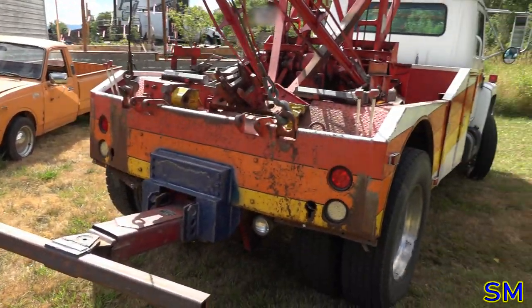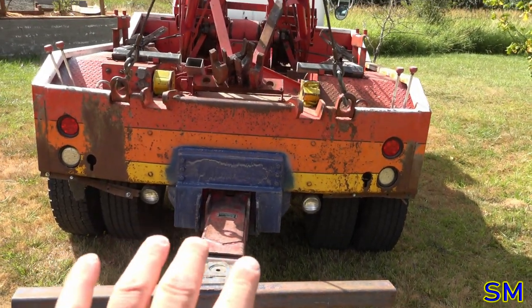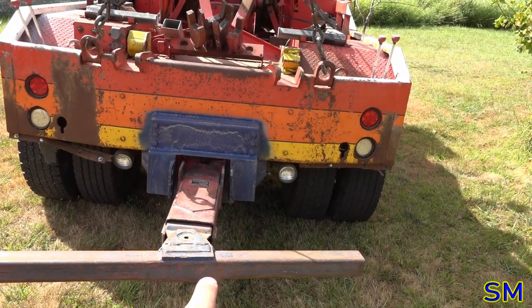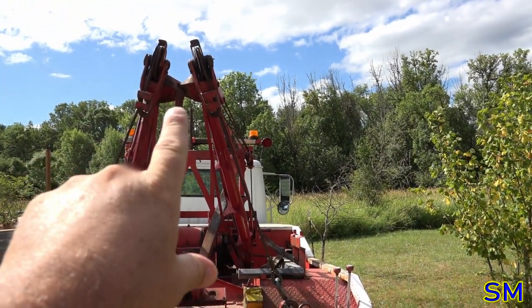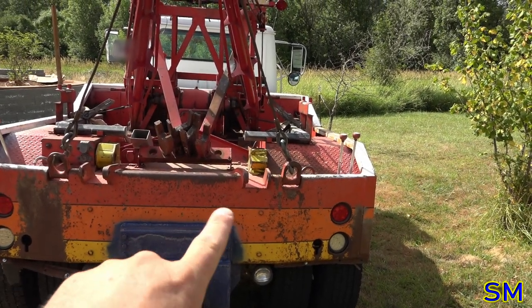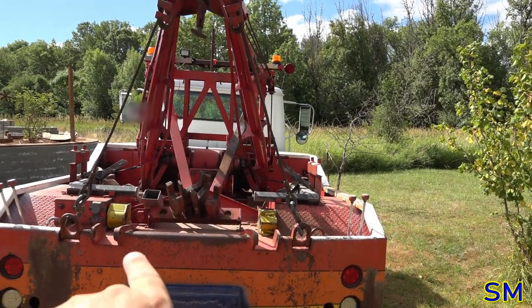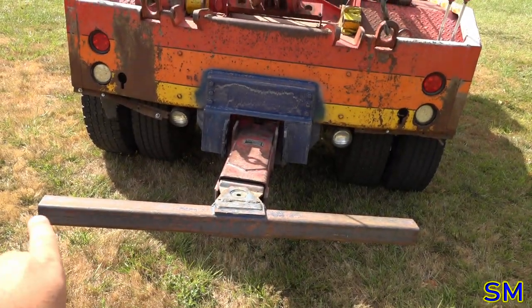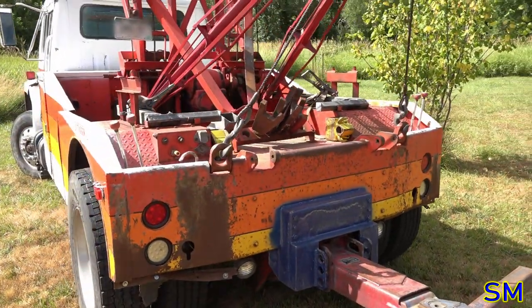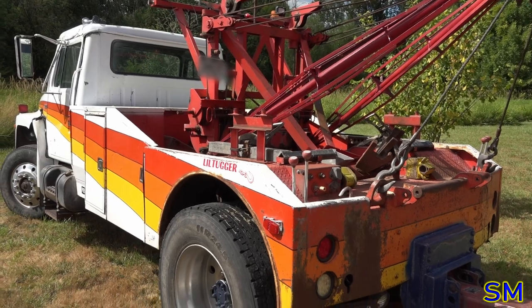Everybody say hello to the Toyota. One feature I really like about this is it has the sensory wheel lift. Not only can I tow old-school cars with this — I'm missing my tow bar, unfortunately, that did not come with the truck, I'm kind of miffed about that — but if I have my tow bar I can tow old-school stuff, and I can haul modern plastic cars with plastic bumpers using the wheel lift. Very, very versatile rig.